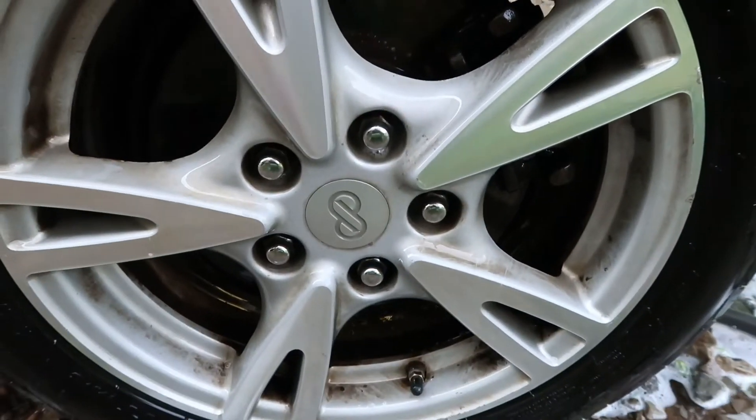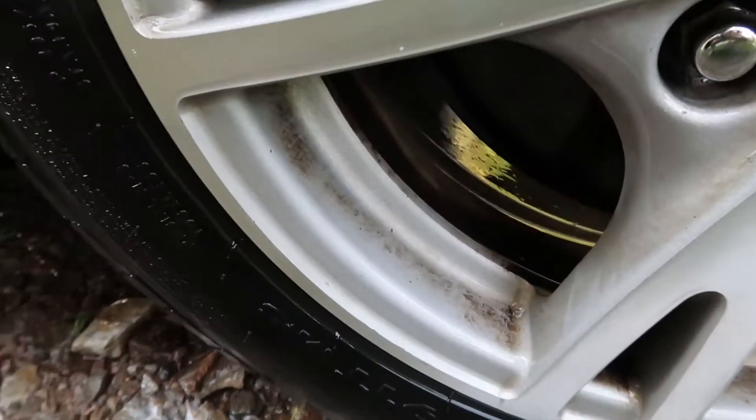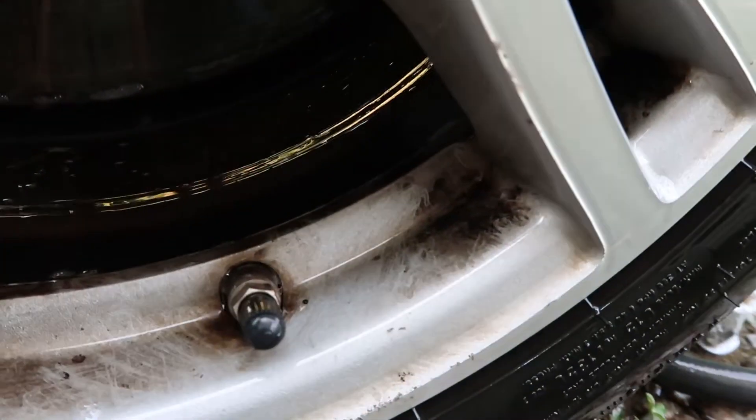So the results are... it really didn't get it clean — no cleaner than what it was. We did let it sit over 30 seconds and my husband scrubbed it with a brush.